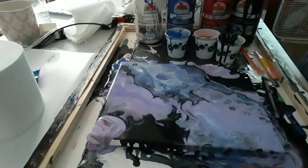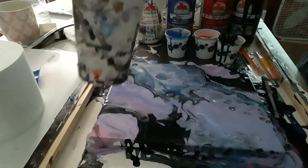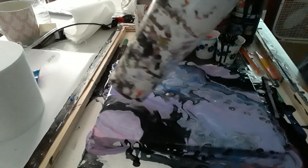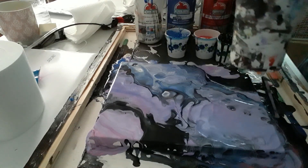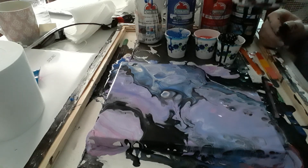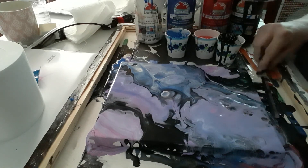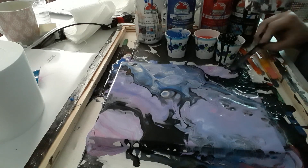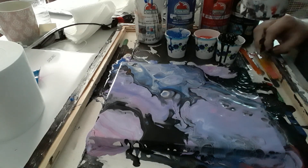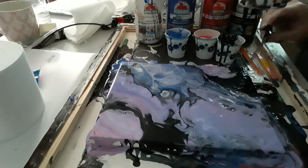You feel like the colors actually pull out. I'm going to get this smoothed out. Take a little spatula or whatever you've got.